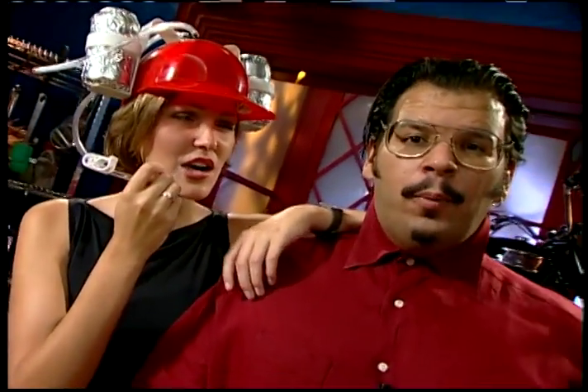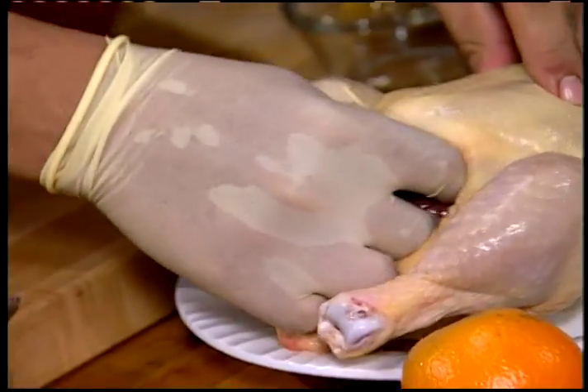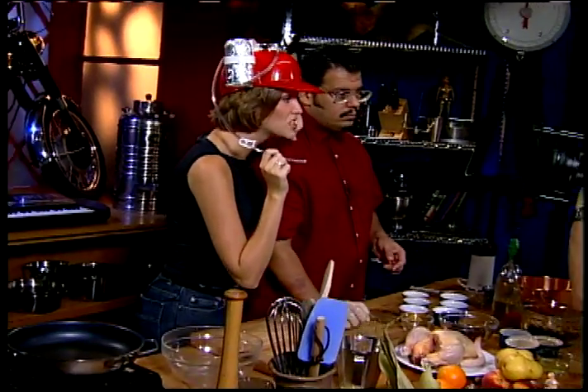Ladies and gentlemen, you have just dialed into the center of the Party Universe. Yes, that is correct. It's red hot and ready, and today we're doing poultry proctology. We're going to be helping you boys get into trouble in the backyard — we're going to be building a backyard bar and upping your party potential.